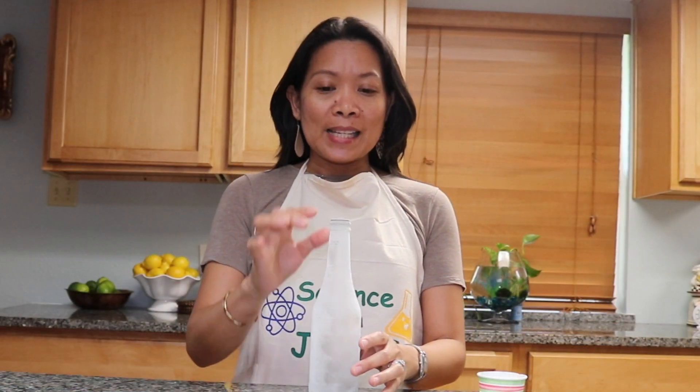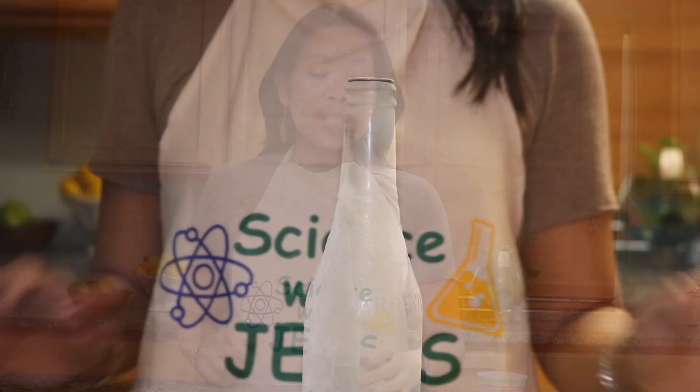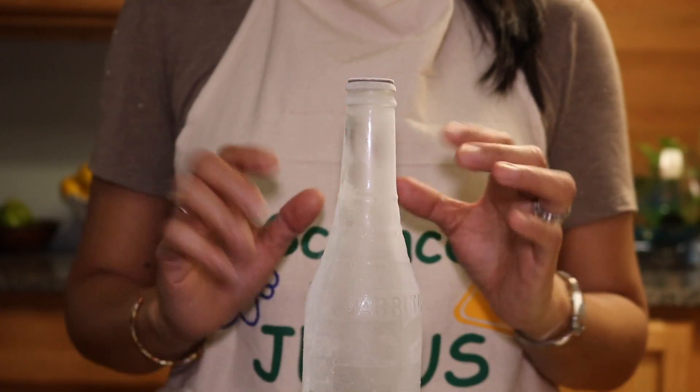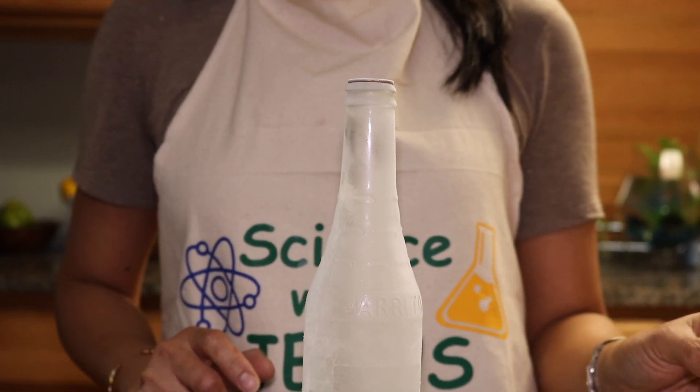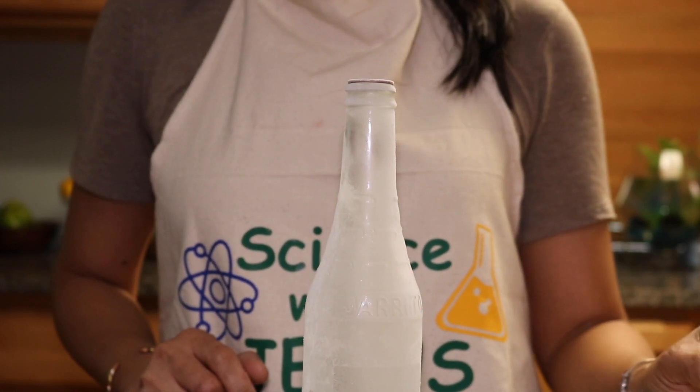Hi everyone, this experiment is what we call the burping bottle. What I use is an empty bottle with a quarter on top, and I put this bottle in the freezer and let it sit there for several hours.